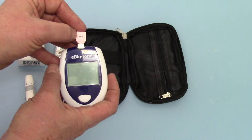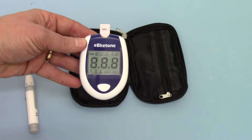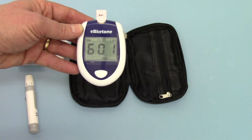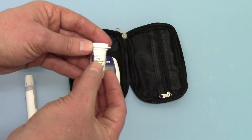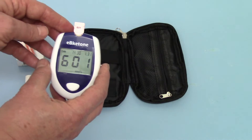The number on the front of the code chip — you can see that's 601. I'm just going to insert this into the meter and you'll see the display come on showing chip number 601, which corresponds with the 601 code on the chip and also with the number on the side of the test strip vial: 601. So that meter is now calibrated to run the 601 test strips.